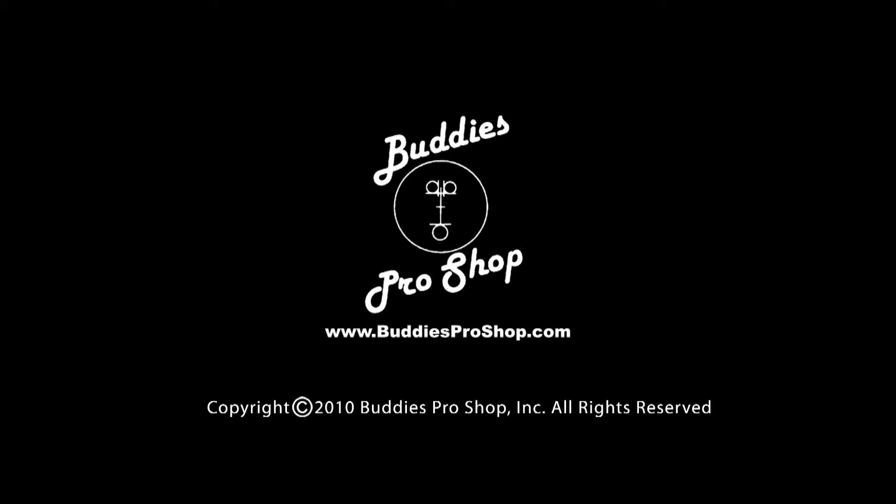Buddy's Pro Shop — videos by bowlers, for bowlers. Hello everyone, I'm Tim Gillick. And I'm Chris Forey. And we're with BuddiesProShop.com.